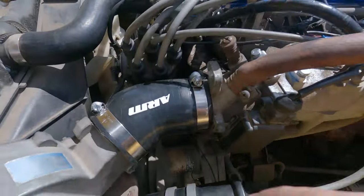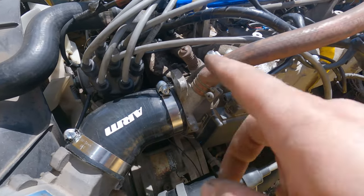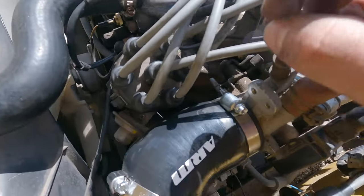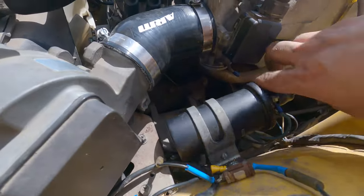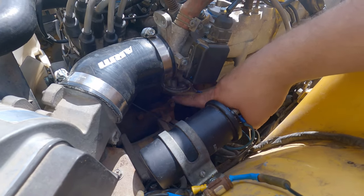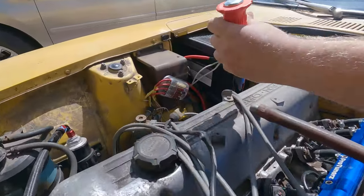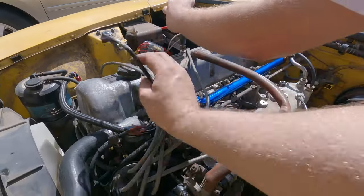I put everything back together without showing you since it's super simple. Four bolts — one, two, three, four — and that's about it. Make sure you put the vacuum lines back in. As you can see it's right down here where you're deleting that deceleration piece, and those screws that have been on there a while cannot be removed with just a screwdriver.